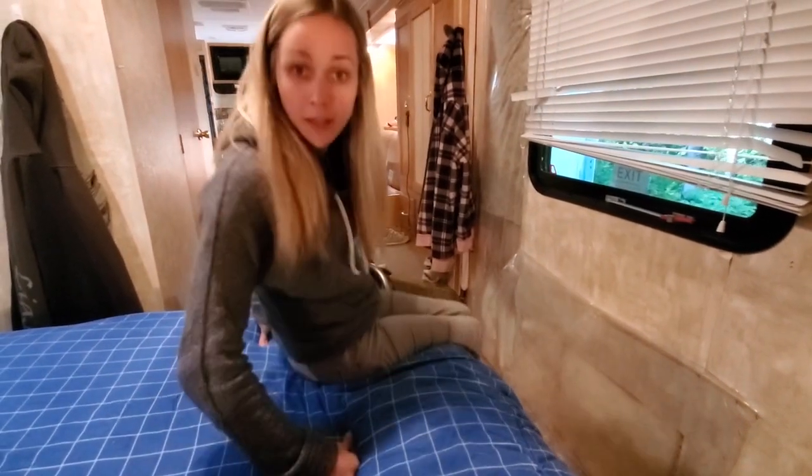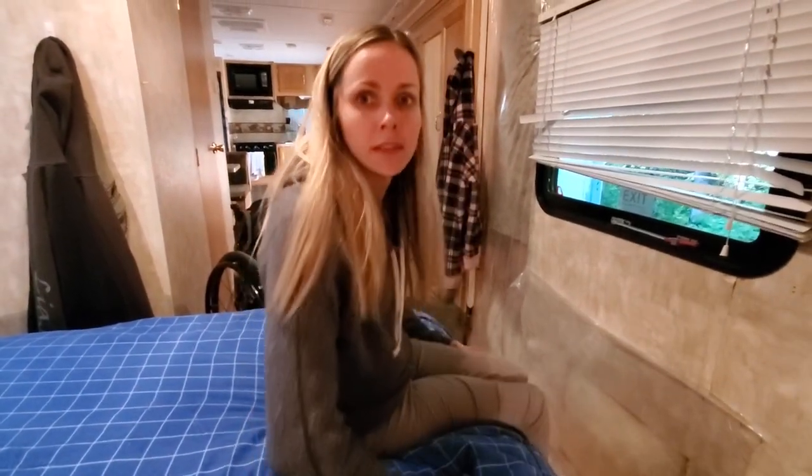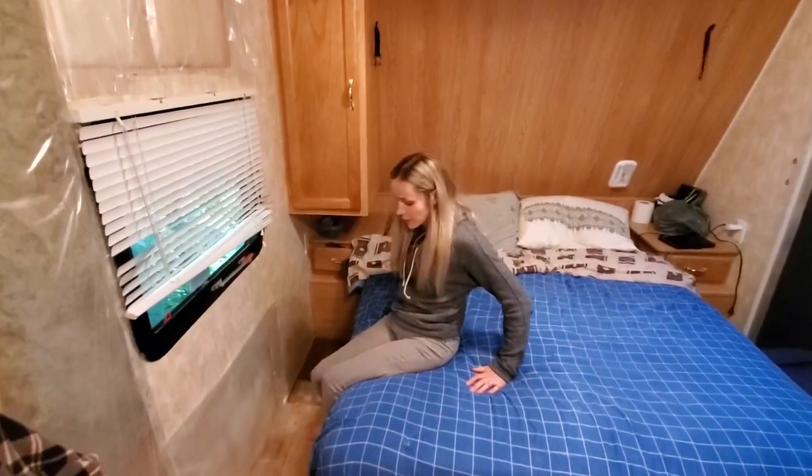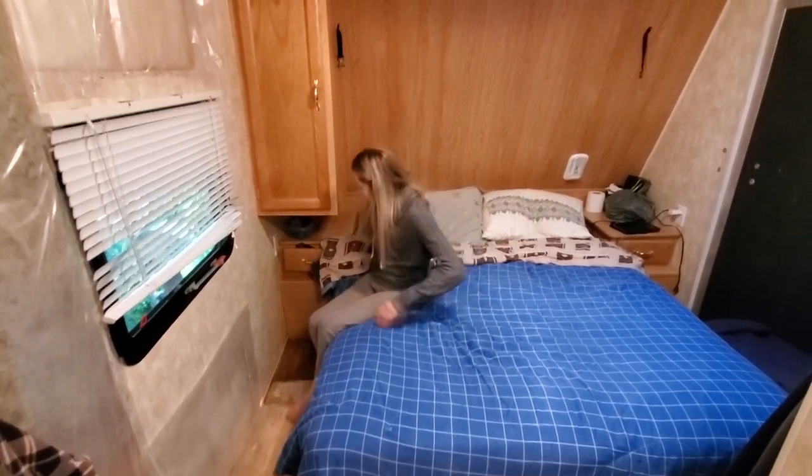And then this is my side of the bed, so I can just sort of scooch my butt all the way up, and then once I'm on the bed I just scooch my butt, slide it to where I'm gonna sleep.